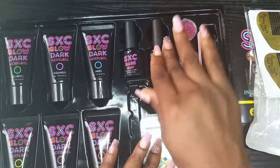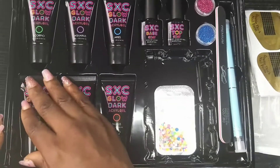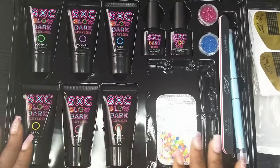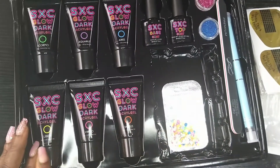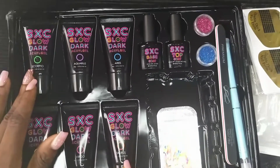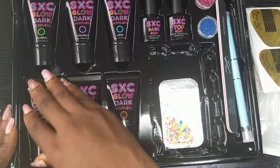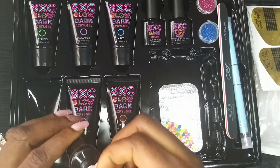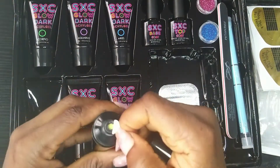I have an idea about thick base coats and I'll show you guys very soon. Because I'm a Libra, let me start with the Libra. This is the Zodiac series — we have Libra, Virgo, Taurus, Scorpio, Aquarius, and Aries. I'm Libra, so I'm starting with Libra. I think it's a yellow color — let me open it for you guys to see. Yes, this is yellow!